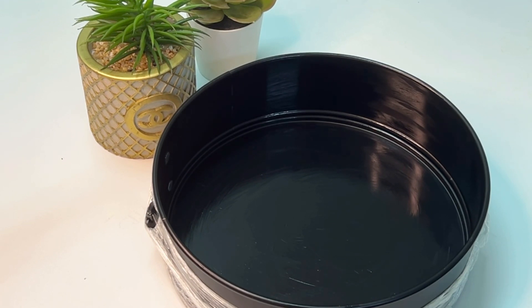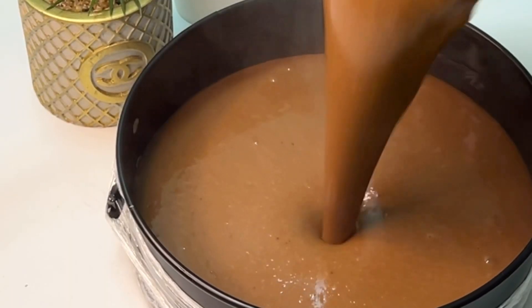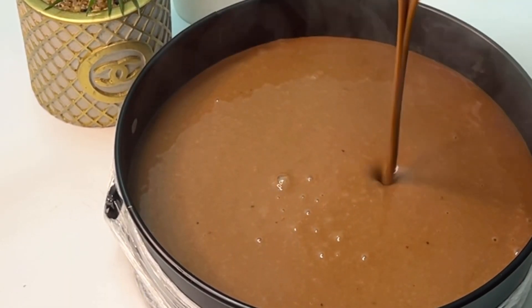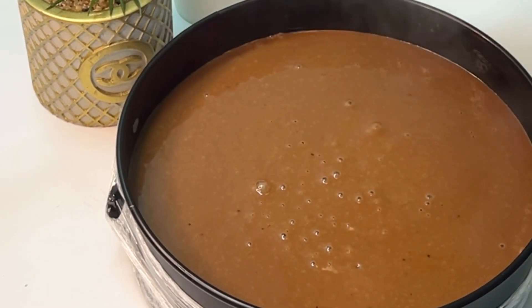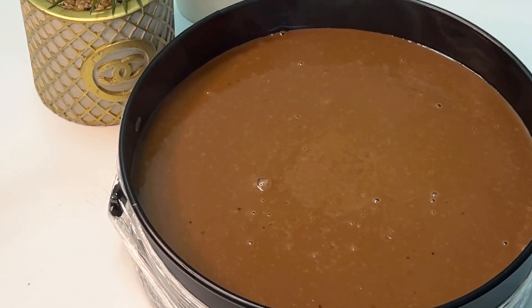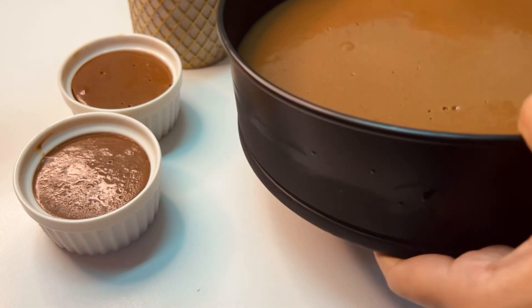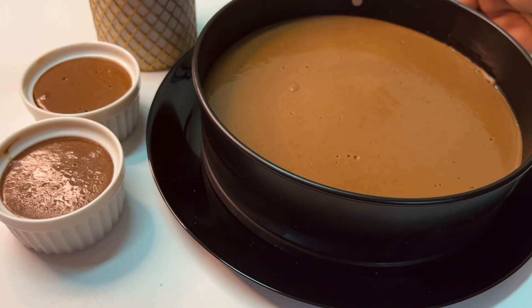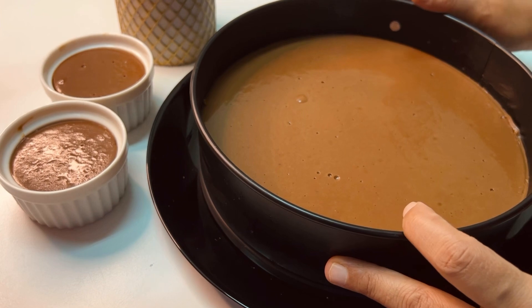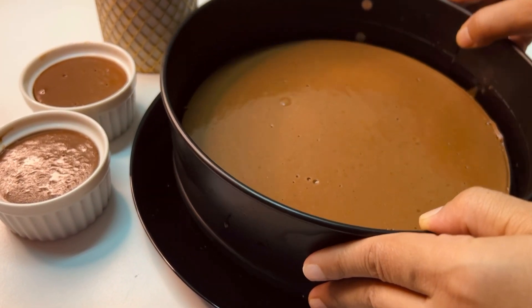Then wrap the paper — just wrap it. You can set this in a tray. It is 20cm. The next day the water is in the fridge. This is a full night for our chocolate pudding. This is the mold.